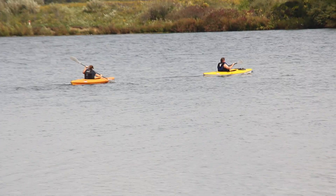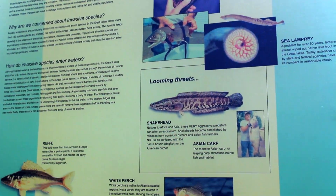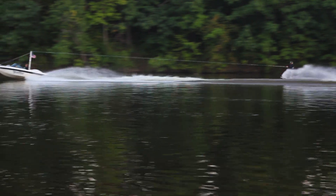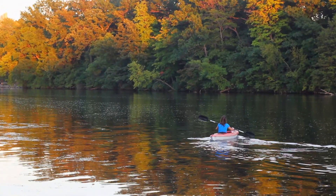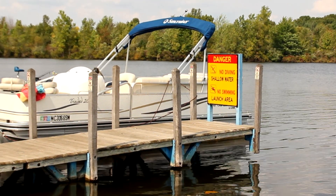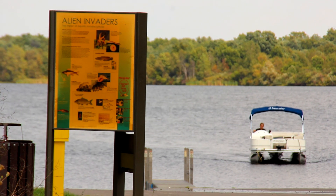One of the most pressing issues for anglers and water enthusiasts alike is the rapid spread of aquatic invasive species. They are interfering with fishing, recreational opportunities, and the visual appeal of our inland lakes. Boat launches are often where new aquatic invasive species become established, suggesting that boats and trailers are a major source.